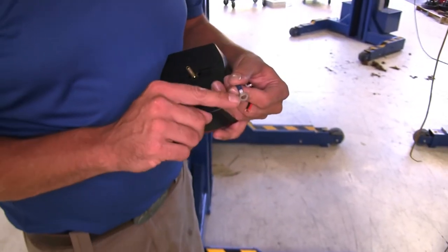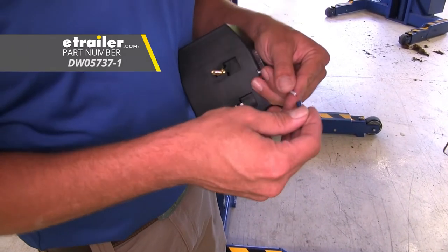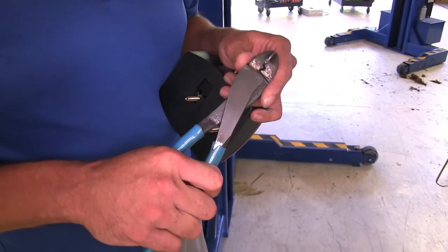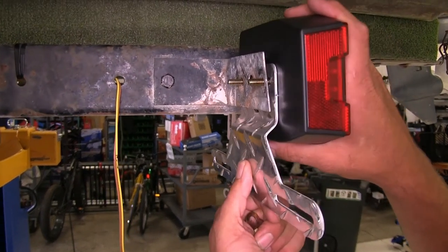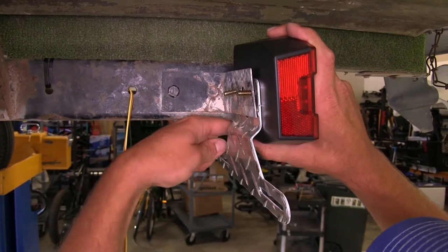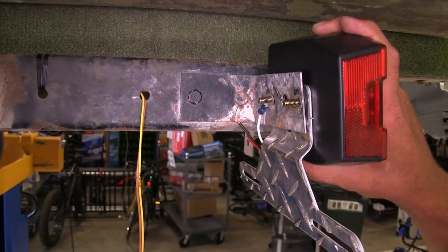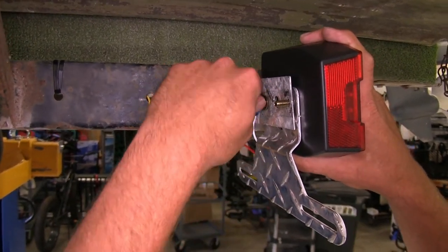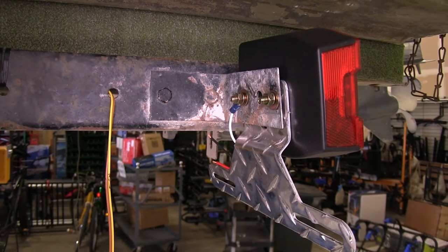To begin the installation on our light we're going to take a small 5/16 inch ring terminal. You can see that's going to slide right over our stud there. We're going to place that on and get it crimped in place. With our ring terminal on there, we'll place our license plate bracket on our light, get that put in position, then we can secure it with a flat washer, a lock washer, and a nut. You just want to make sure your ground goes on one of your two studs — I like the one closer to the trailer just to keep it more protected. We'll do the same thing for our other stud, get it snugged down, then we can use our 10-millimeter socket and tighten it up.